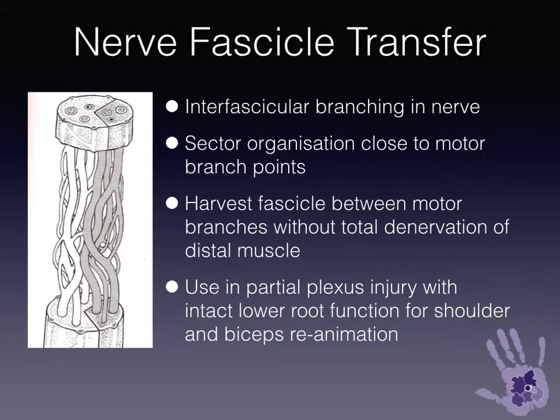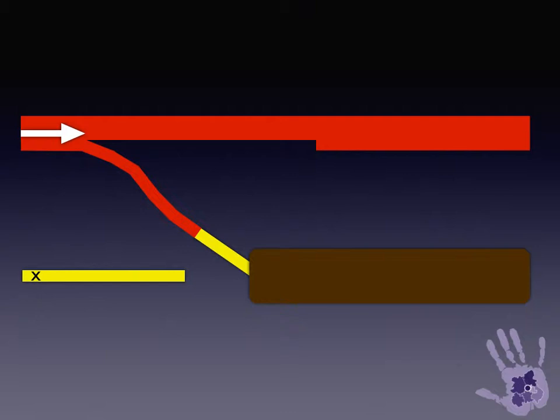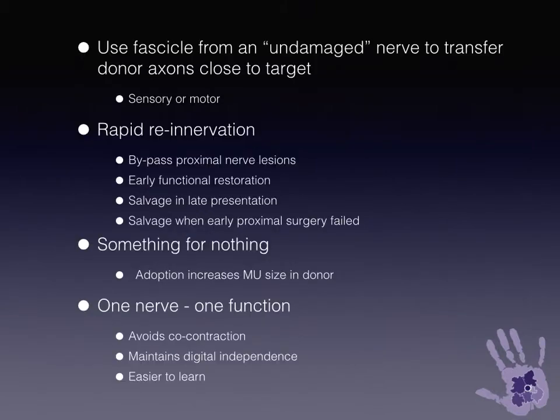This can be used in a brachial plexus injury where there's no function in the upper plexus but the lower plexus nerves are intact. This diagrammatic representation shows a fascicle taken from an intact nerve and sutured close to a denervated muscle. The principle is taking an undamaged nerve to transfer donor axons close to a target, either sensory or motor.